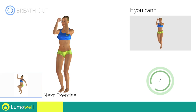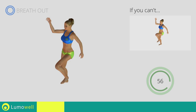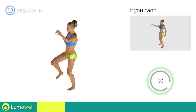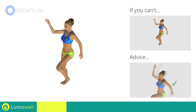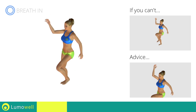Next exercise: high knee march. Go! If you cannot do it, try slowing down the pace. Do not bend or curve your back. To keep straight, look forward at a fixed point in front of you and then tighten your abs.